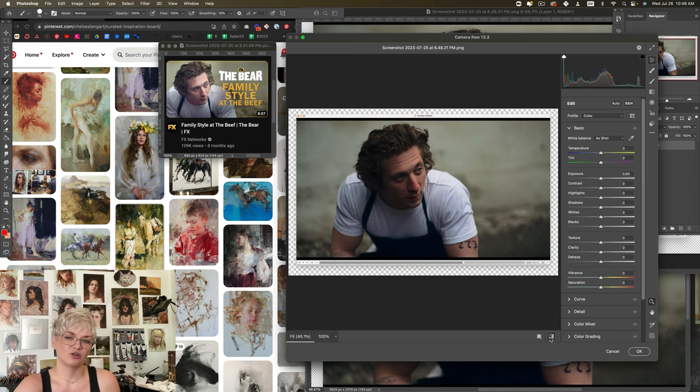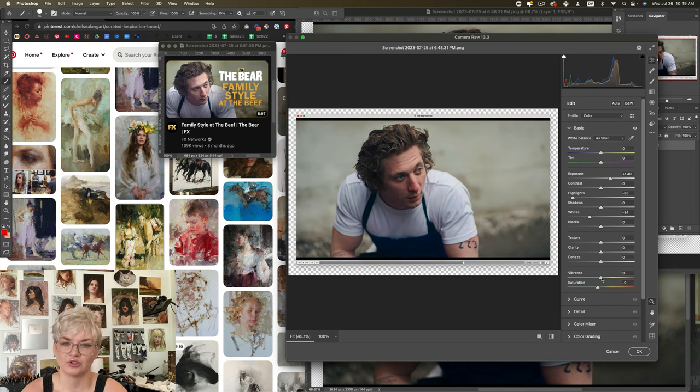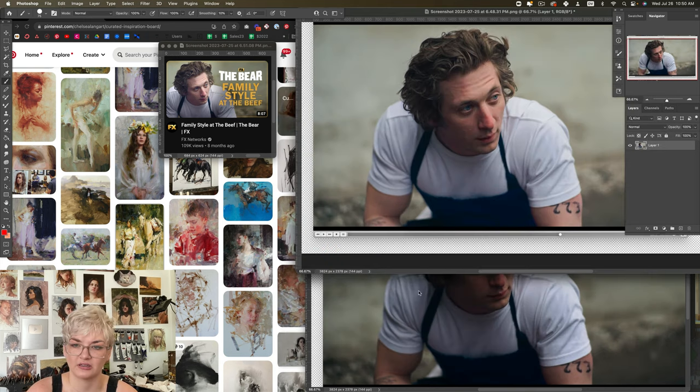Now if I toggle between these two versions, suddenly I have a lot more information in the shadows, and it feels like I can see a great deal more color. One thing I can do to bring a little color back is to bump up something like vibrance, but I actually like a lot of the color I'm seeing — I don't want to make this look really artificial by boosting that. This is something I like playing with for a lot of the reference images I edit. I think this is a good starting point, so I'm going to go ahead and apply this.